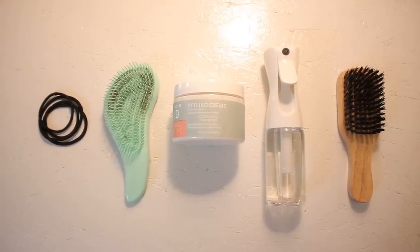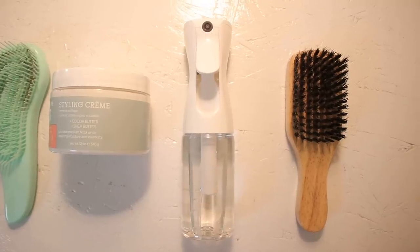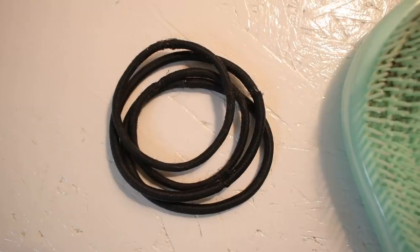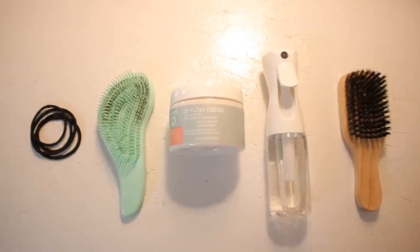Before we get into it, these are the products that I'm going to be using for the video: a brush, spray bottle, some styling cream, and another brush. I'm also using some hair ties. Let's get into this.